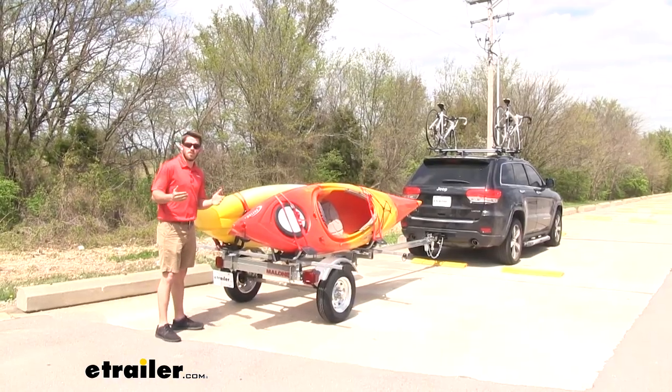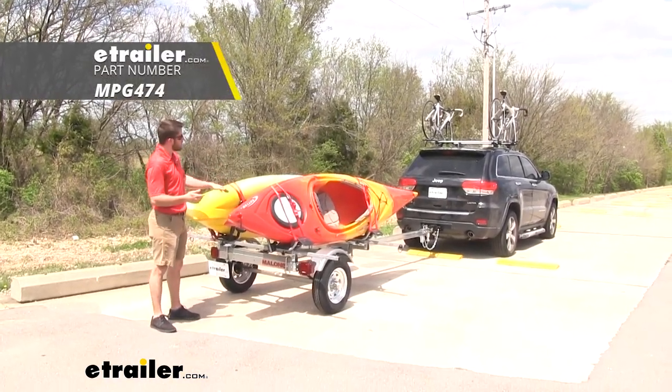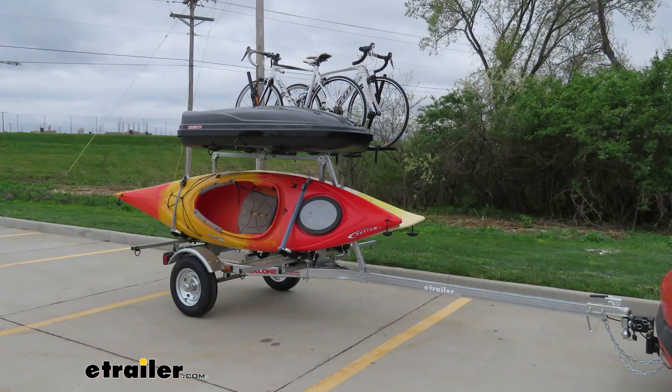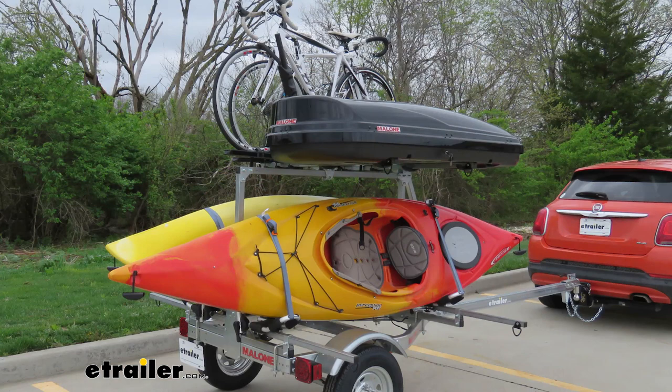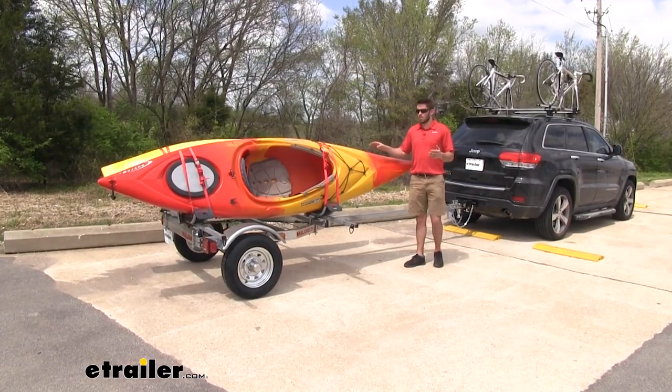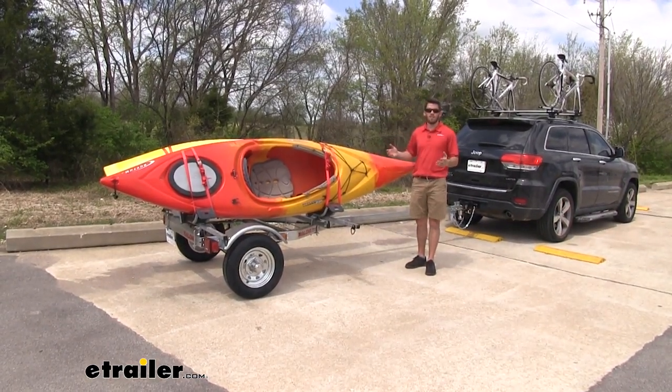Another great feature about this trailer is that it is offered with a second tier option to add, so you'll have two crossbars above the two kayaks we have loaded. You can get any excess cargo or gear up there, whether it's a cargo box for luggage or more bike racks or another kayak. Overall this trailer is just going to be very handy with a wide variety of uses.